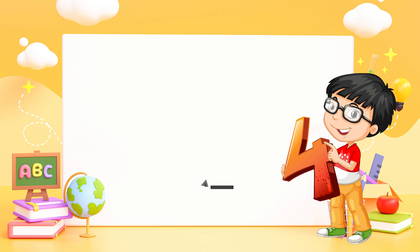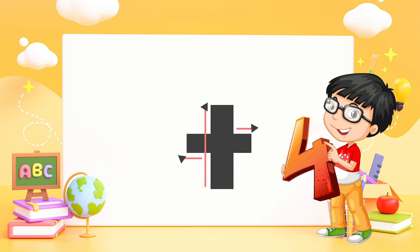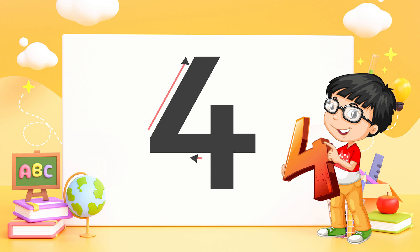Four — down and over, then down some more, that is how you make a four.